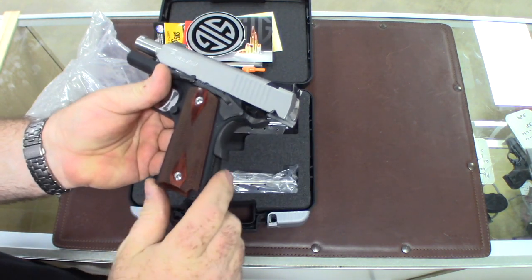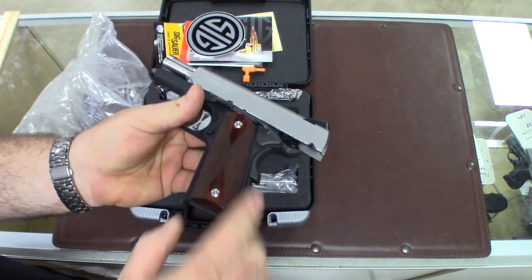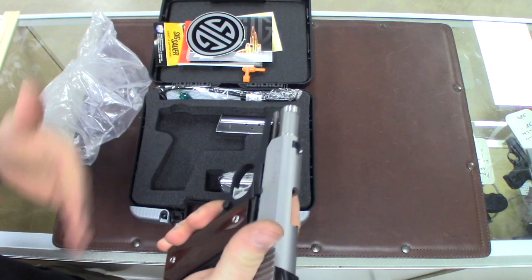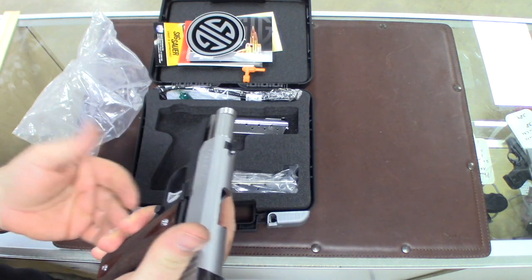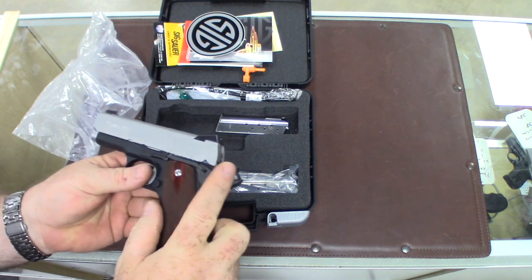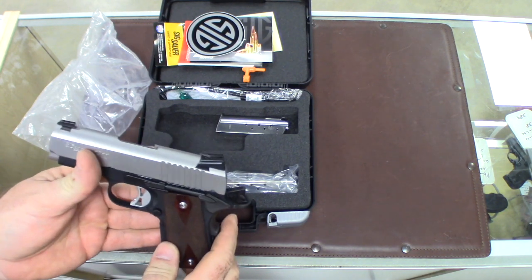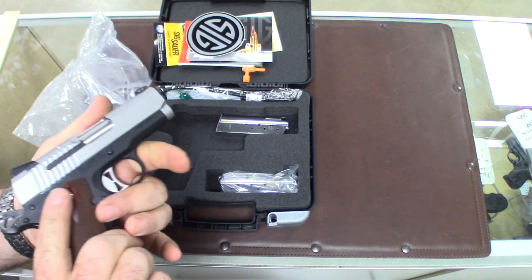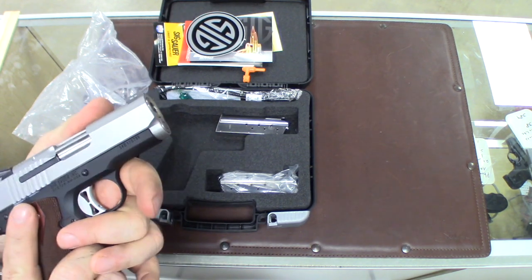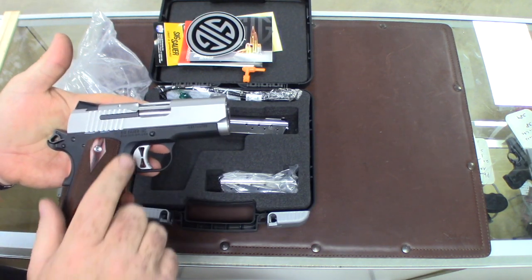It's got a flat checkered back strap. It does have a grip safety and it's got some checkering in the front. It doesn't have any interchangeable grips. It does have a skeletonized hammer and a skeletonized adjustable trigger. This gun does not have night sights, but it does have an external extractor on it.